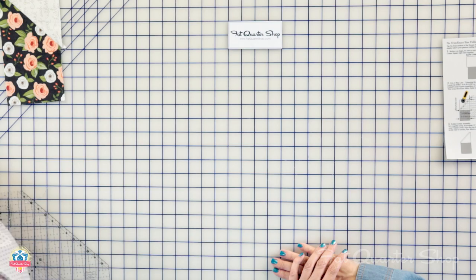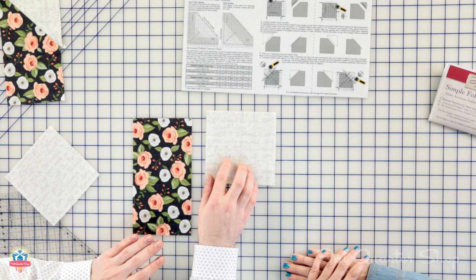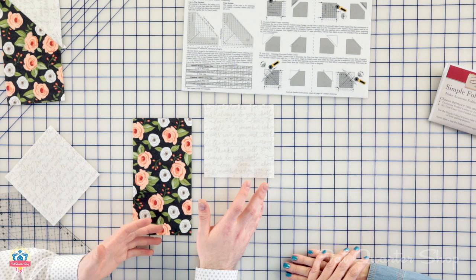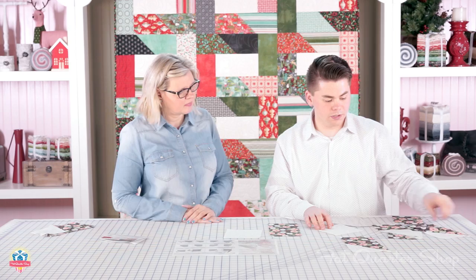Now let's show the oversized method. For the oversized, you start with the base exactly as your pattern says. In the instructions there is a chart, and this chart tells you what size you need to cut your oversized square. The base stays the same size — it's just the square that gets bigger. You need to locate the step in your printed pattern where you make the folded corner, find the cut size of your square, then take a half inch off the cut size to get the finished size. Today we're working with a four-inch finished folded corner, so the chart tells me to cut a five and a quarter inch square.